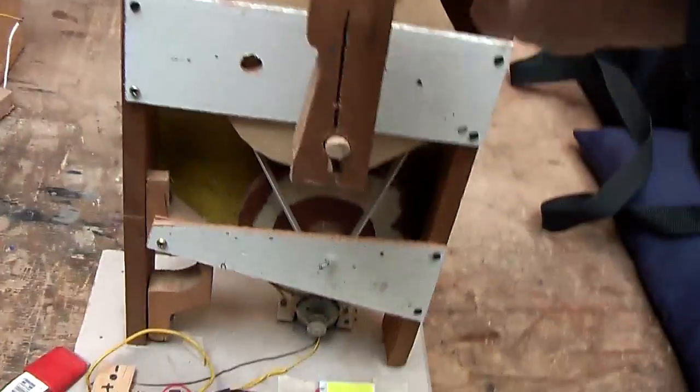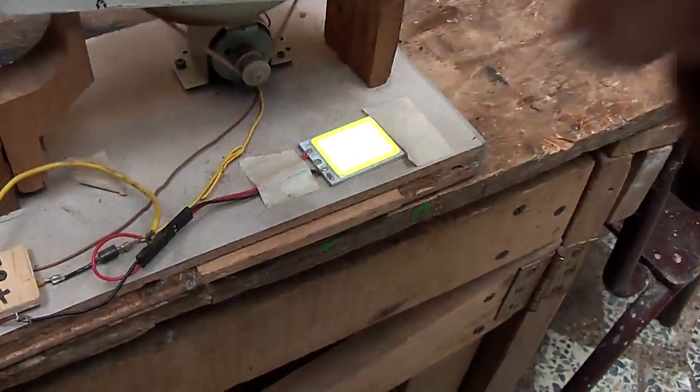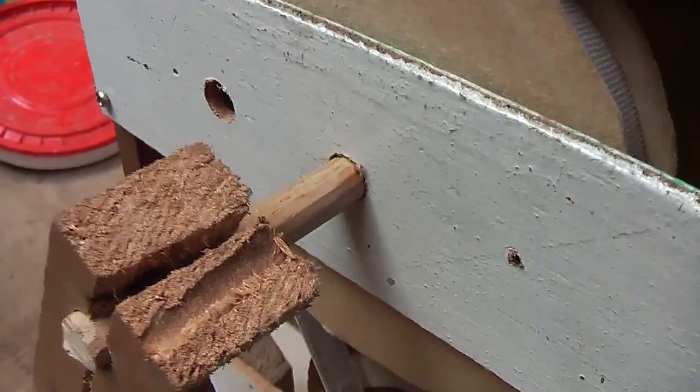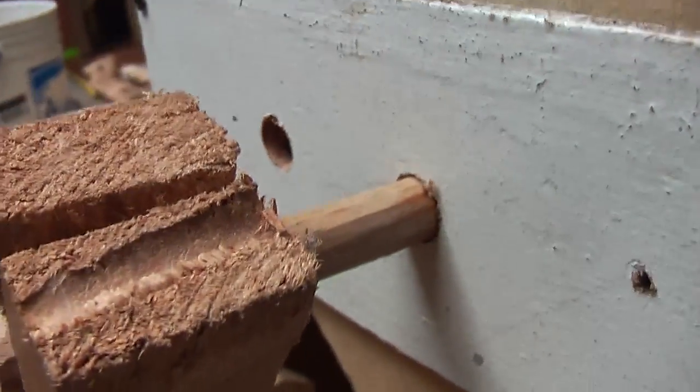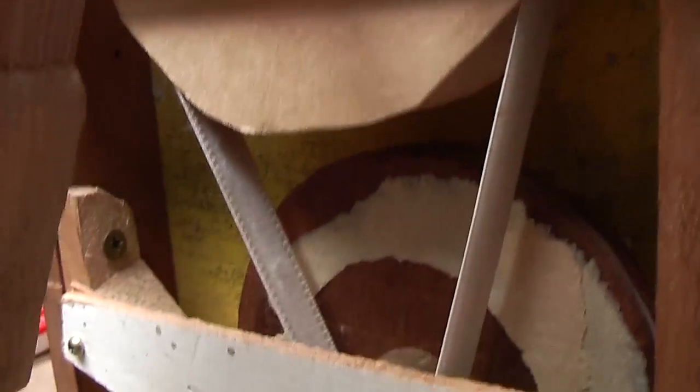The last model I showed you was this one, where I managed to get a 12 volt motorcycle lamp going. There were two things I wanted to improve: I wanted to reduce the friction in the bearings, and also improve the situation with the belts.